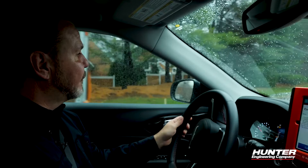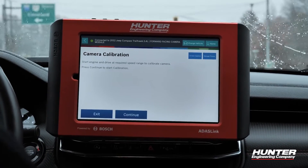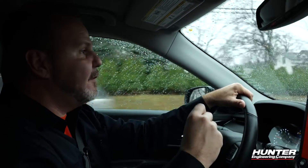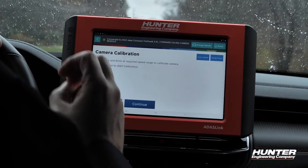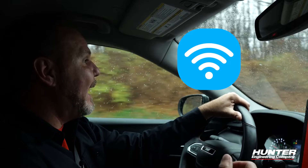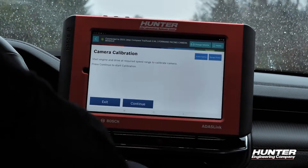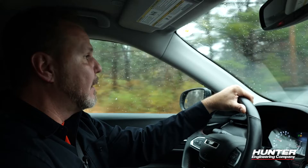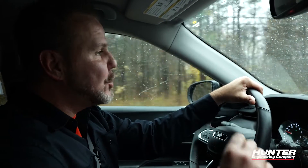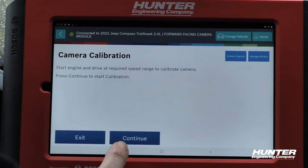I don't want to return the car to the customer until I've successfully completed this, so we're going to press continue. One very important thing to consider before you leave the shop: to stay in the secure gateway, you still need internet access. Set up a Wi-Fi hotspot using your phone and have it connected before you leave. As soon as you lose an internet signal, you'll be kicked out of AutoAuth and out of the secure gateway. Make sure you're connected to a mobile hotspot before you press continue on your drive.